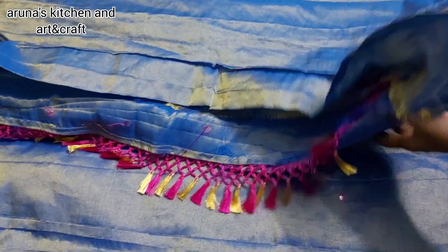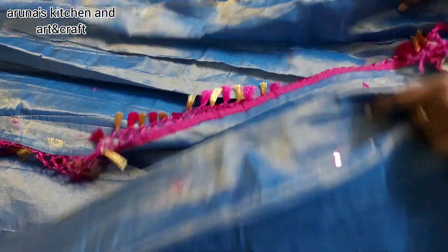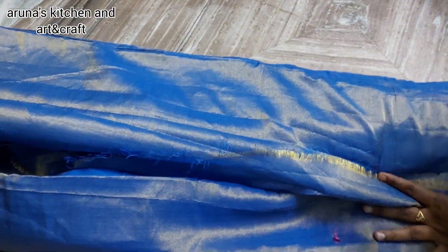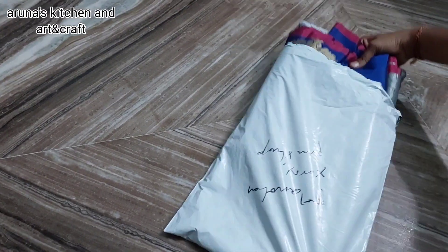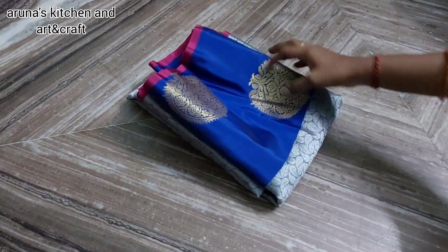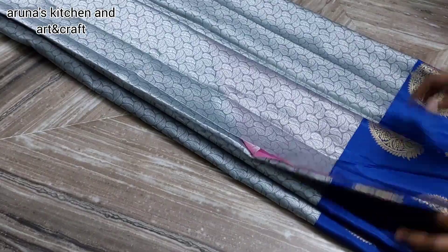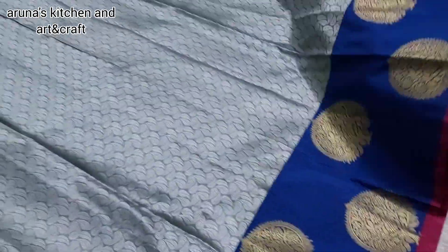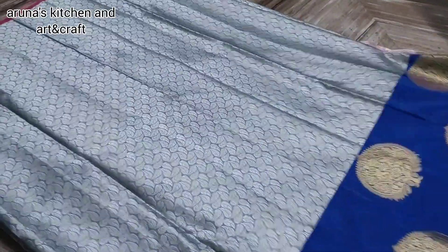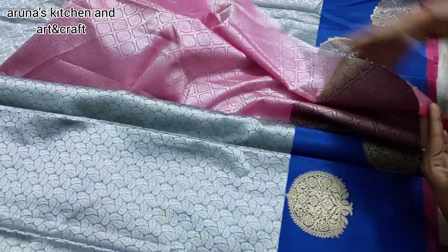Let's forget about the separate layer — we will put the next two separate layers. This is a big border, which is a blue color and a gold color — a big border with gold color.